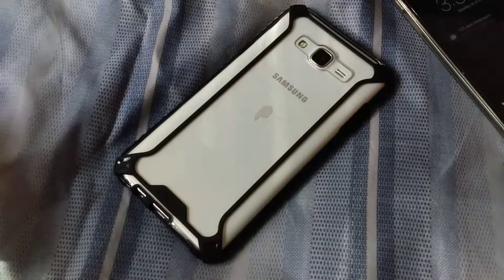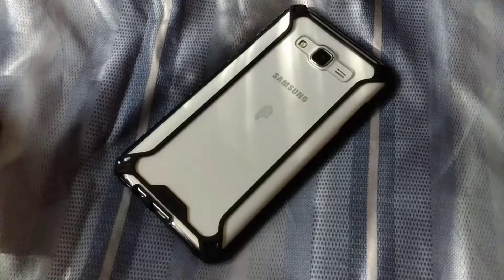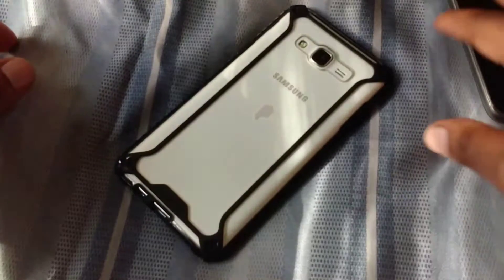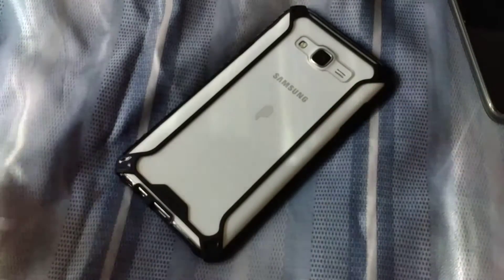What is up everybody on YouTube, Max Rock here with another video. Today I'm going to be giving you my 72-hour impression of the Samsung Galaxy J7, a phone that I picked up from Metro PCS.